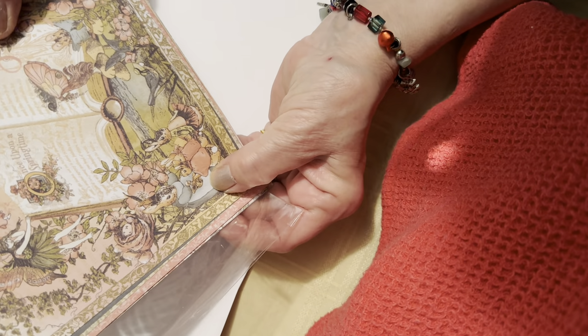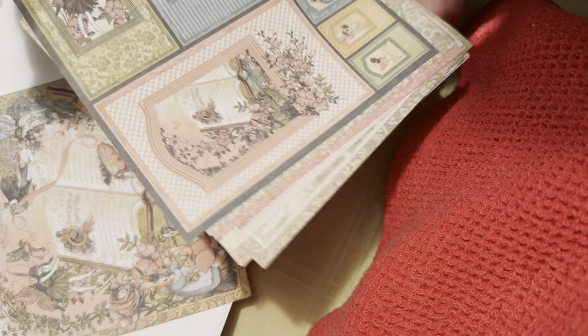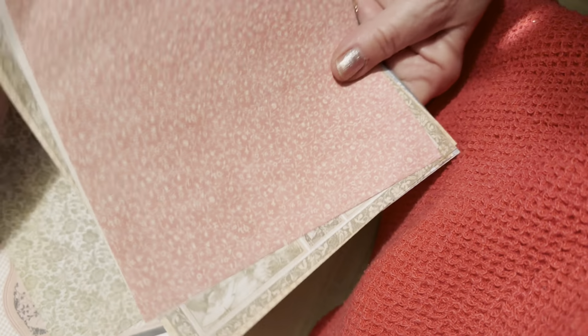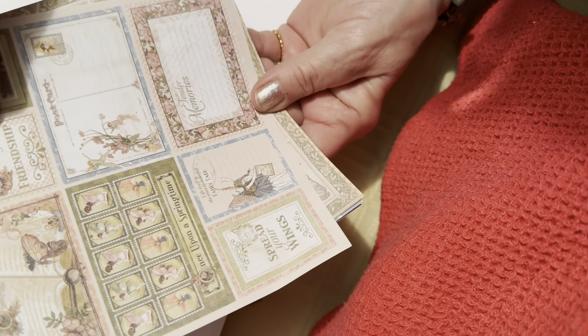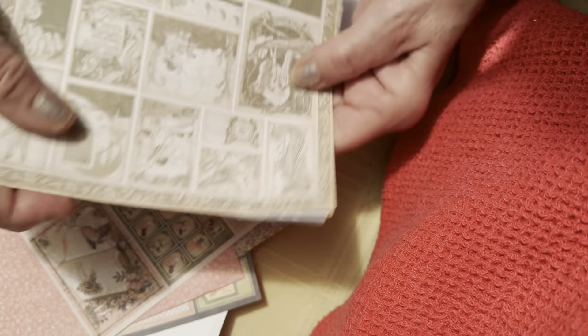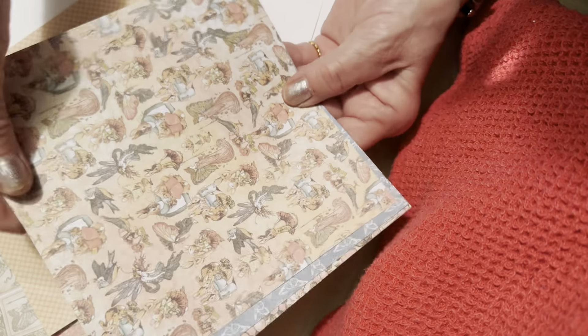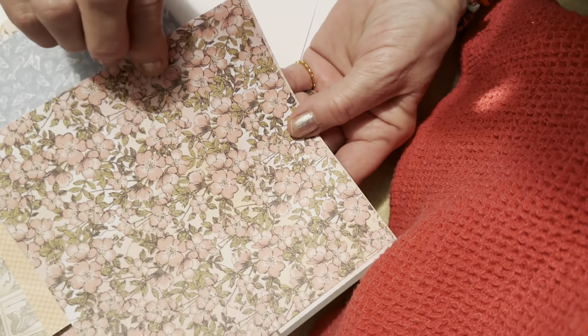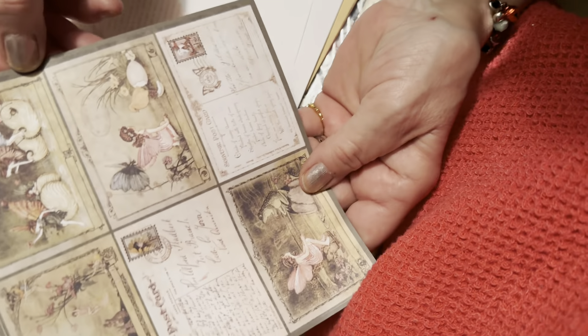I see the little bunnies — 'Once Upon a Springtime' maybe. 'Friendship,' 'Growing Seeds of Friendship,' 'Once Upon a Springtime,' 'Spread Your Wings.' I like 'Growing Seeds of Friendship' — friendships are wonderful to have. This pack is on the pale side. We all need friends — butterflies, maybe some little tiny flowers. There's one good for cutouts too.